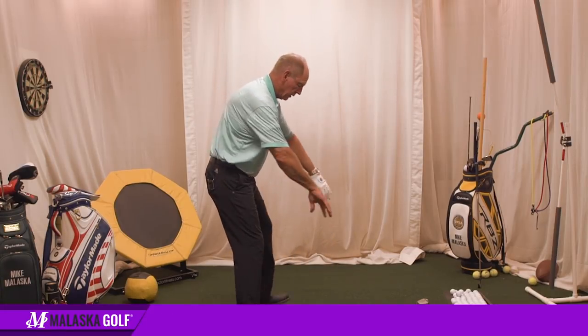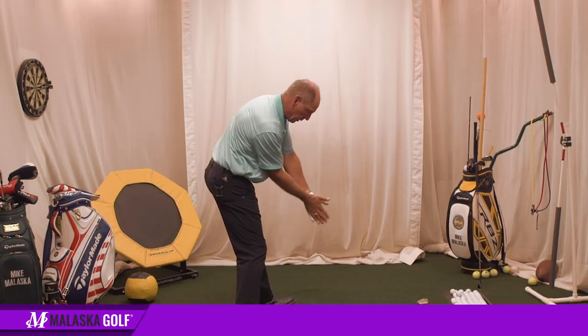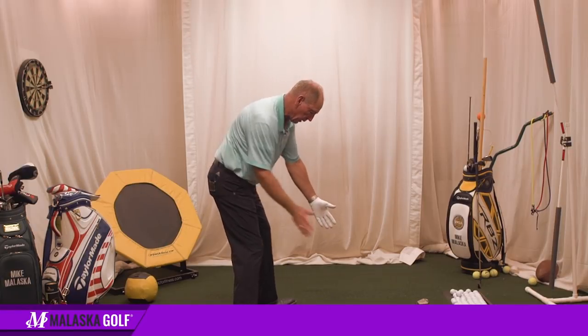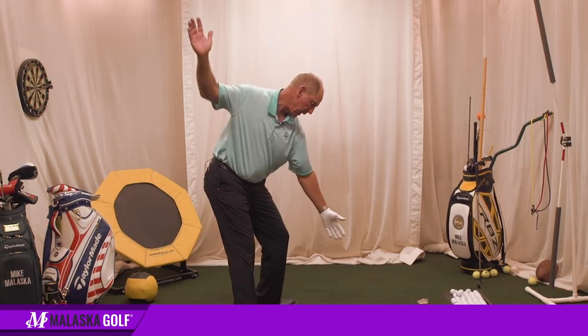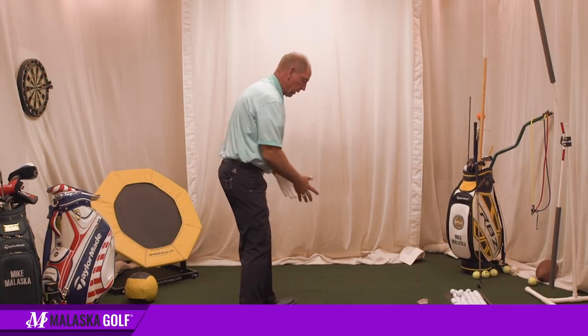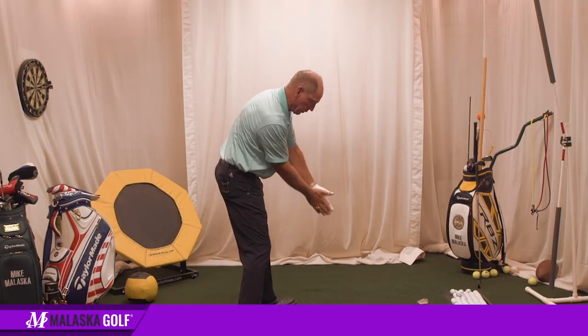What he's talking about is he sets up to the ball, gets here, then goes up to the top, comes down, and runs his hand into here. So I can do that really easy. Body stays out of the way, and at impact I would be right there — my left arm's above my right arm. I haven't twisted out of the way, so I don't feel any over the top. I can stand here and do this.